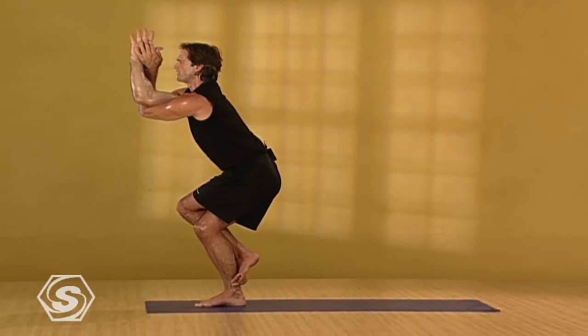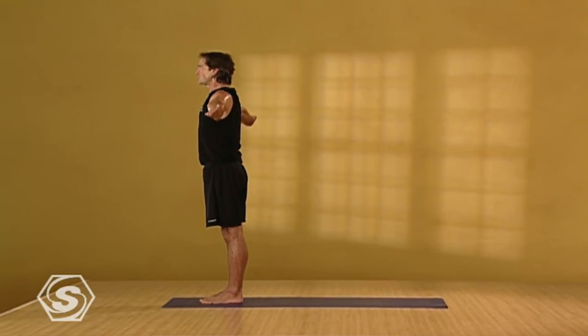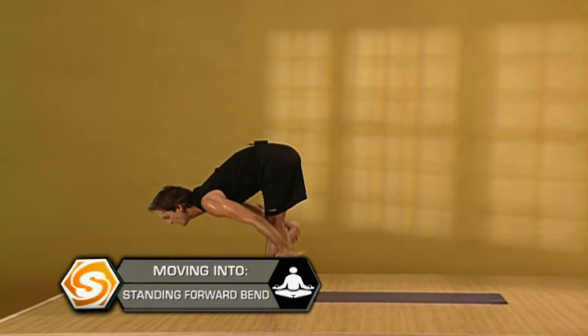Lift your chest. Take one more breath in here. Slowly bring yourself up, your feet together at the front of your mat, palms together at your heart. Take a deep breath in here. And exhaling, release your arms to your sides. Inhaling, reach your arms out and up. Look up and see your thumbs. Exhaling slowly, swan dive forward, extending long, folding down.